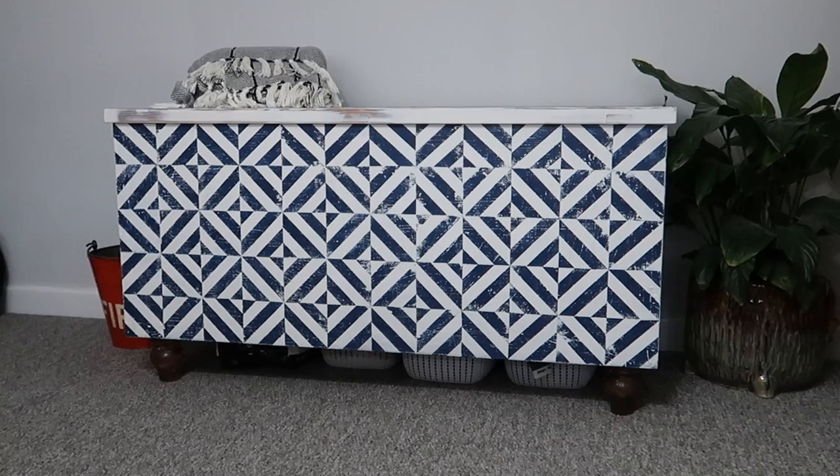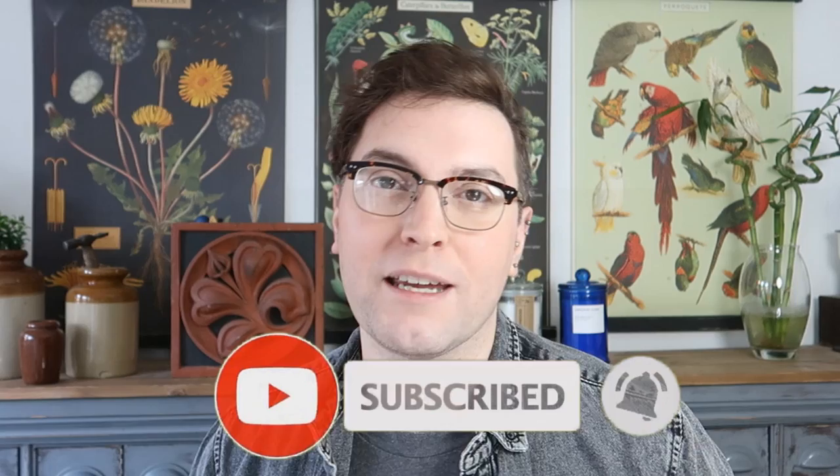Hi everyone, my name is Kieran from 81 Vintage and welcome back to my channel. In today's video I'm going to be sharing with you how I created this geometric antique inspired chest. If you like this video please do remember to give it a thumbs up and consider subscribing to see lots more content, fun upcycled projects and quirky creations.